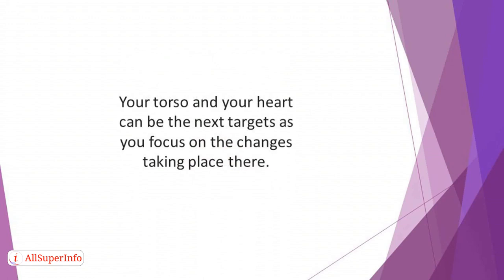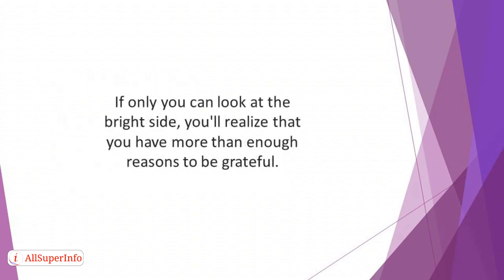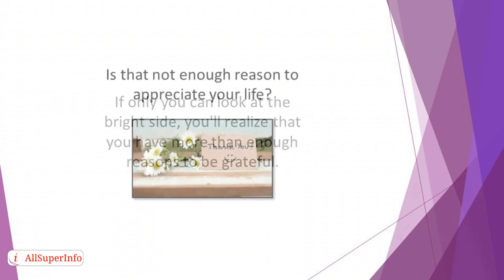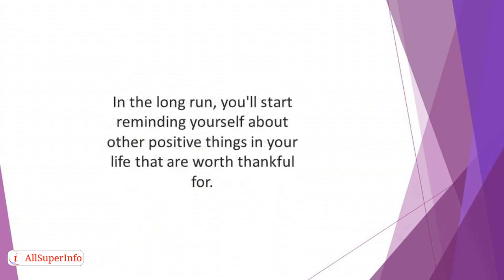Gratitude Walking. In many situations, negative emotions are products of the inability to see the positive things happening to you and around you. You are only bothered about all the things you have not achieved and you are feeling dejected and rejected. If only you can look at the bright side, you will realize that you have more than enough reasons to be grateful. Your bills might be piling up, but you have sound health — is that not enough reason to appreciate your life? Gratitude Walking helps to keep your mind away from disturbing and depressing thoughts, to focus it on the beauty of your surroundings. This shift in perception begins to break the inherent pessimism that leads to self-doubt. In the long run, you will start reminding yourself about other positive things in your life that are worth being thankful for. Savor the positive vibes that come with this paradigm shift for a while.